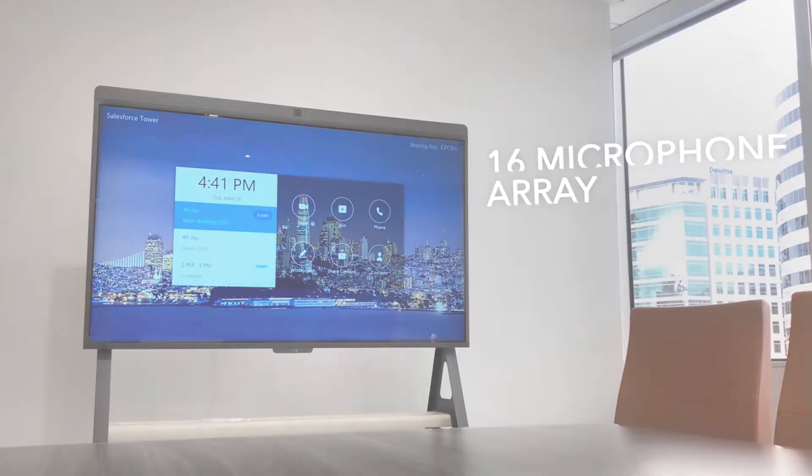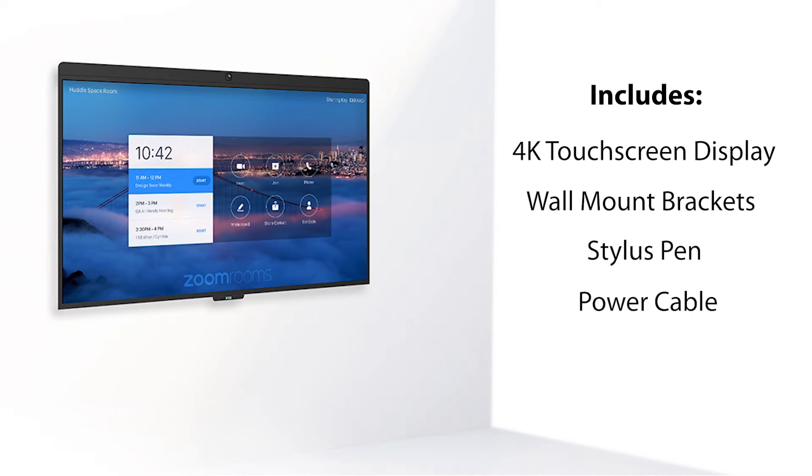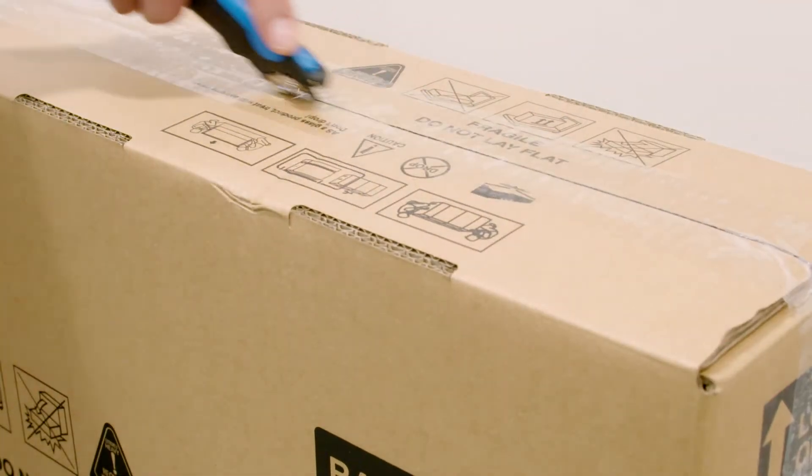The D7 ships to you in a box with a 4K touchscreen display, flat wall mount brackets, one D7 stylus pin, and a power cable. When you open the box, you'll see a D7 product guide on the top.